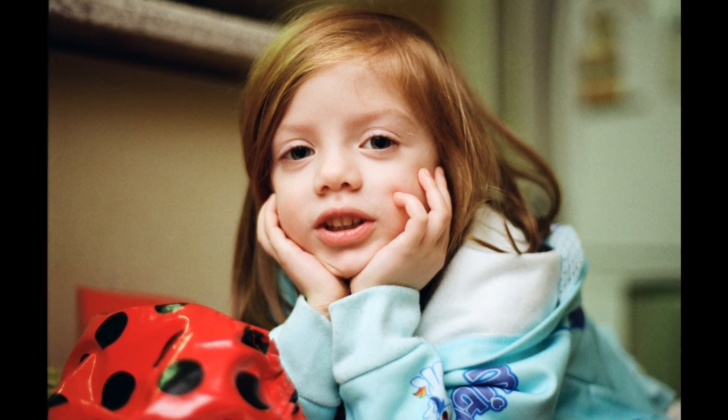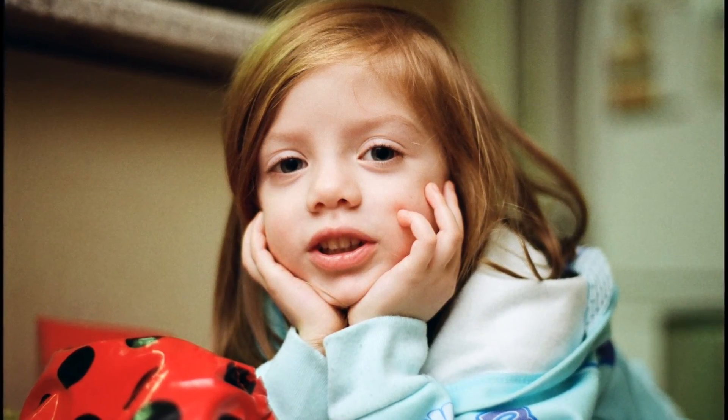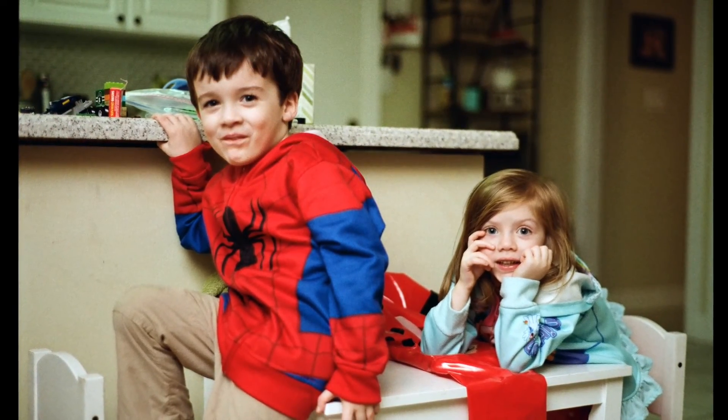This is on my Nikon F100. I was actually using this as a test roll when I first got the camera to make sure everything was working — the exposure and everything. This was indoors with a flash, obviously. SB600 with TTL.